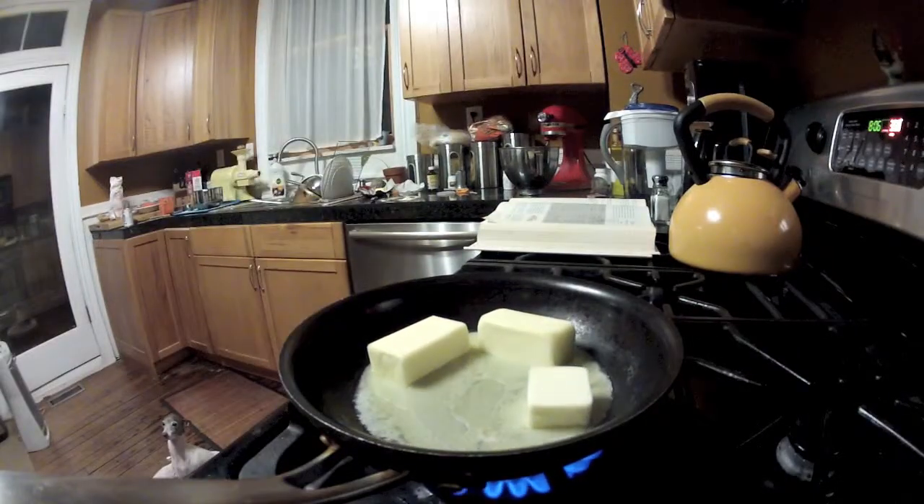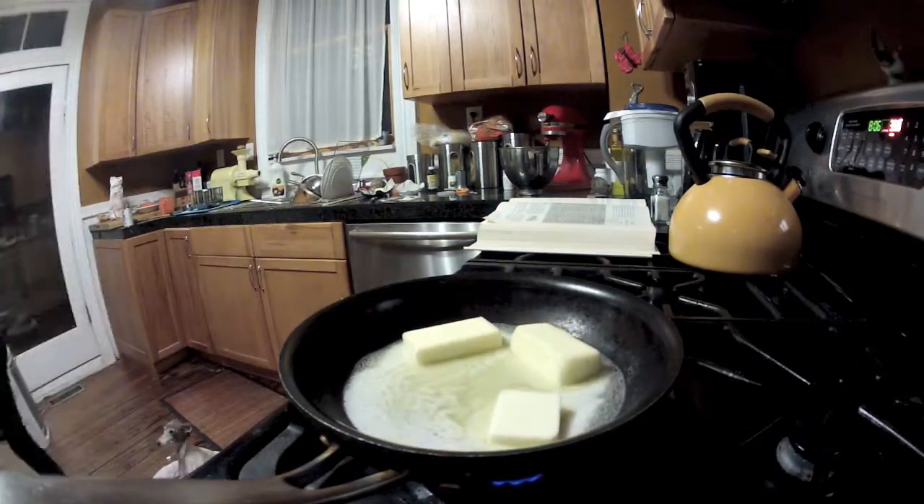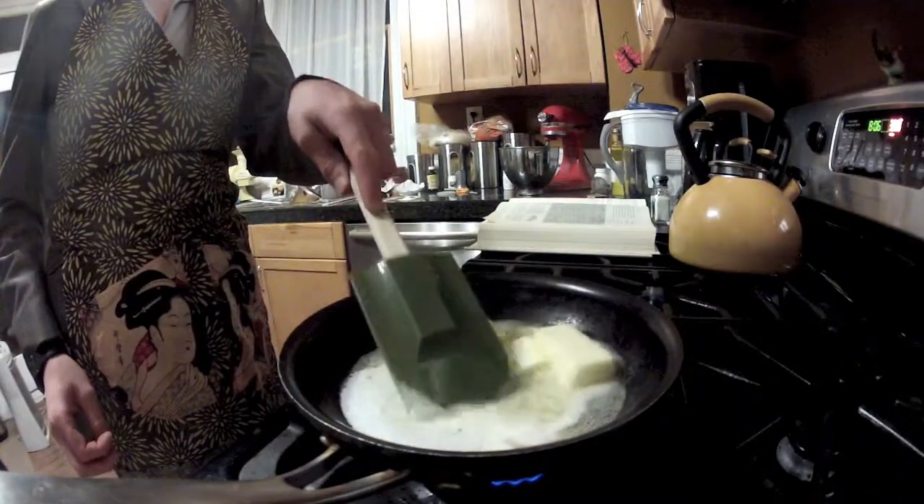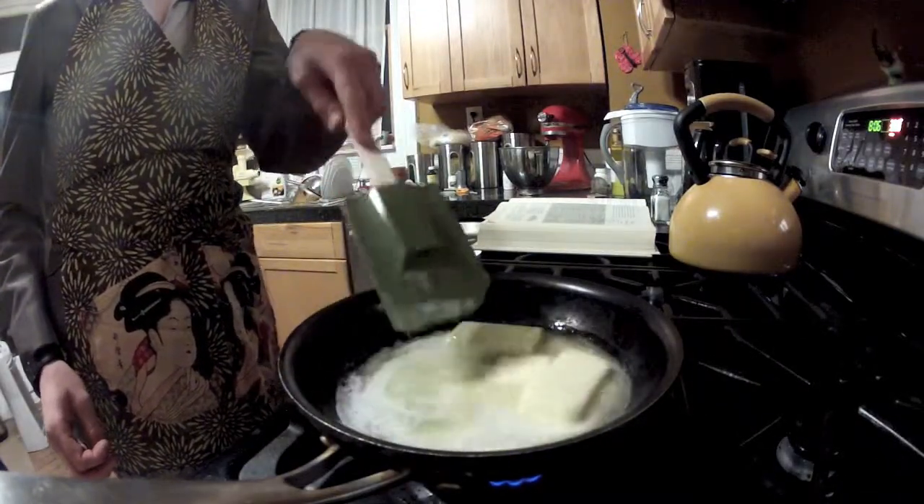Now, melt your butter. Check on the butter sometimes. If it starts to boil, prod it with something, and then mix. Also, turn down the flame.